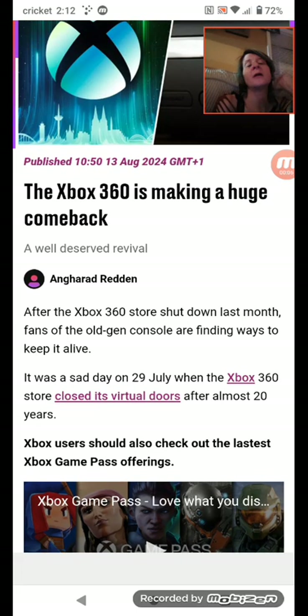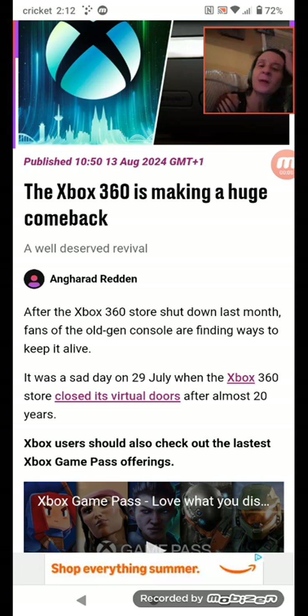Hello and welcome to my channel Boo Snakes and More. Today we're going to be talking about the Xbox 360. Please like this video and subscribe to the channel.